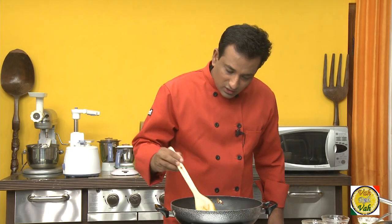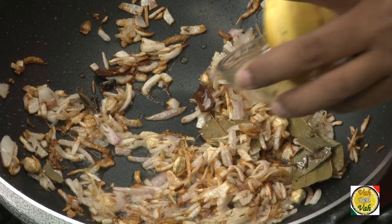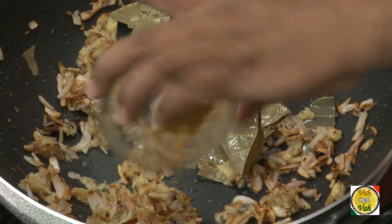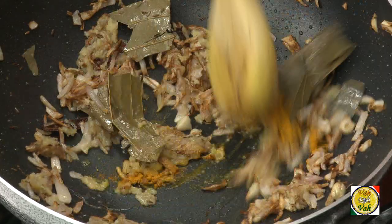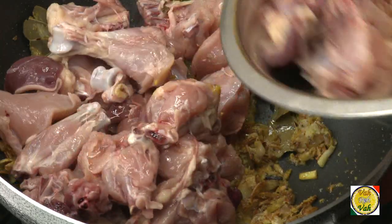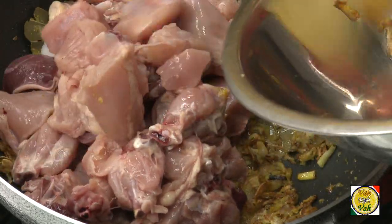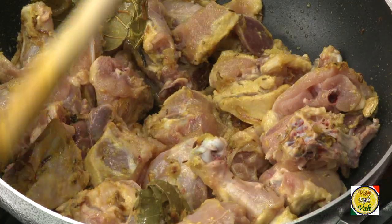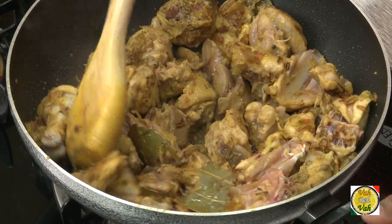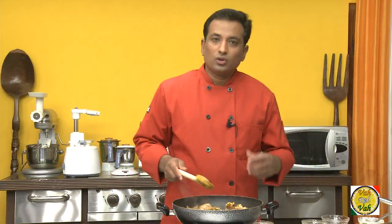Now you can see that these onions are nicely golden brown. To this add ginger garlic paste, add a pinch of turmeric, then add the chicken. After you add the chicken, increase the flame and try to cook the chicken till it's slightly colored.